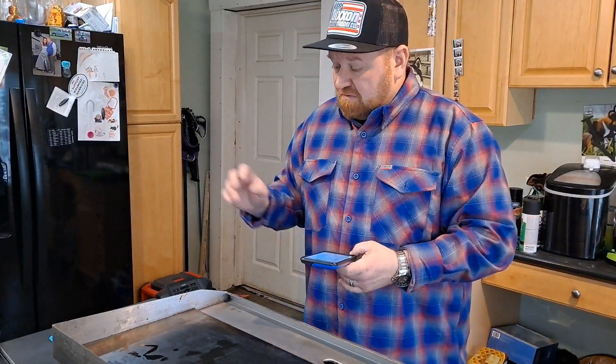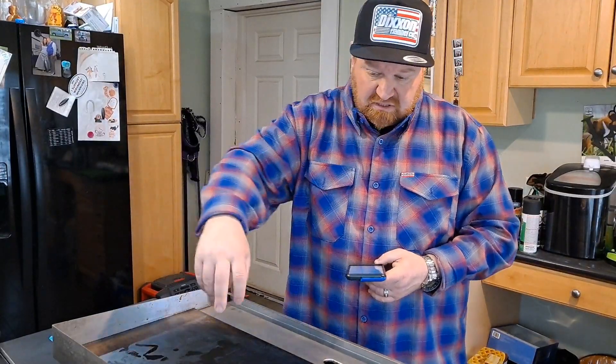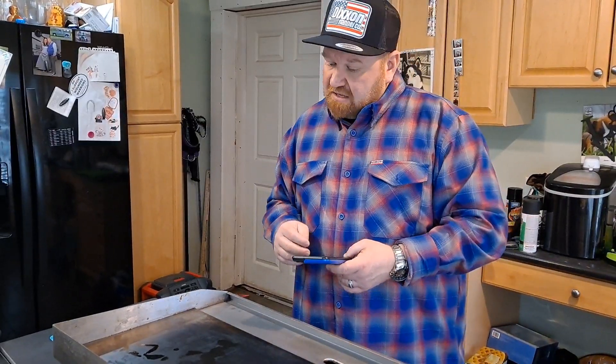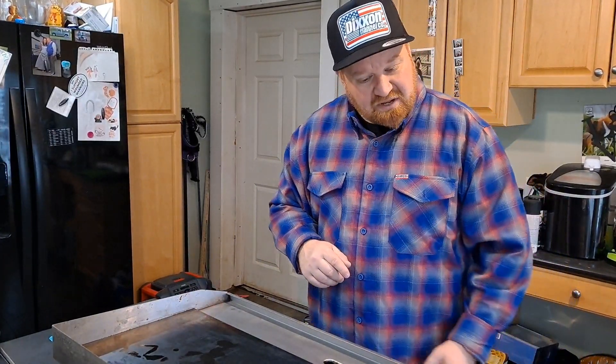We're gonna cube the chicken — cube it, fellas. So I'm gonna get to working on that. I've got the grill heating up, we're gonna use a little EVOO. I'll get the chicken cubed up, then get the vegetables diced up, and then we're gonna start doing the thing. Stand by — I'm gonna get the veggies cut up.